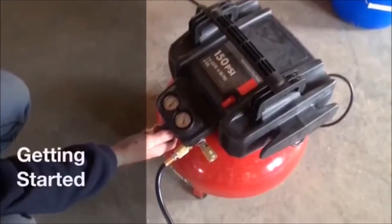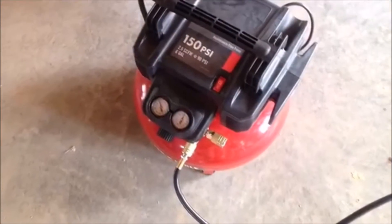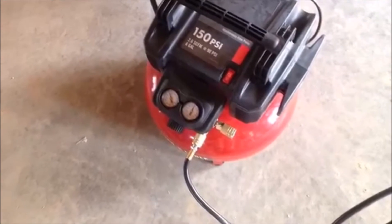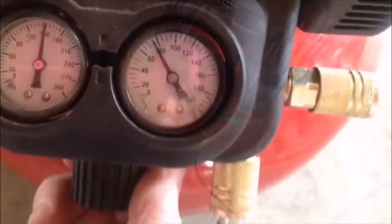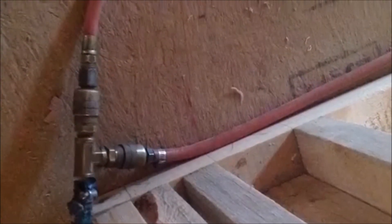To begin using the Inspector Density Gauge, you will need a compressor with at least six gallon capacity and a two horsepower motor. Set the regulator on the compressor at 75 to 80 PSIG. Note this setting will allow you to use other tools such as a pneumatic stapler without changing the settings.